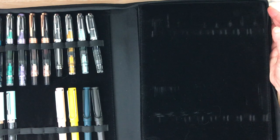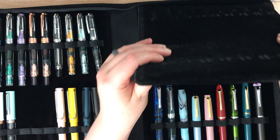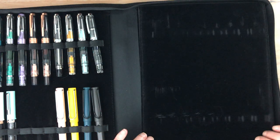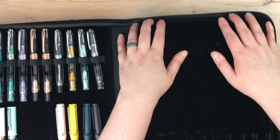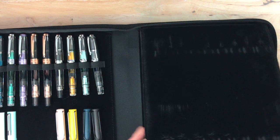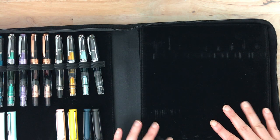It has this one velvety covered flap here that attaches at the top, and it has never caused any issues with opening and closing the case, like the Galen case did.